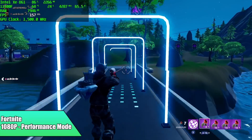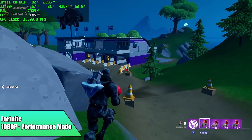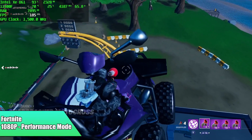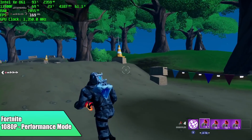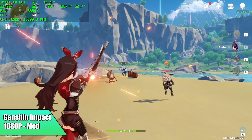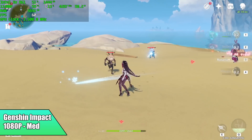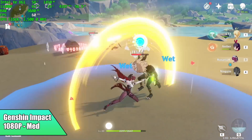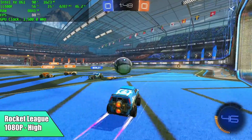Fortnite in performance mode with high textures at 1080p gave us an average of 151 fps — it actually did better than I thought, though we are in performance mode. Rocket League at 1080p high settings averaged 87 fps.